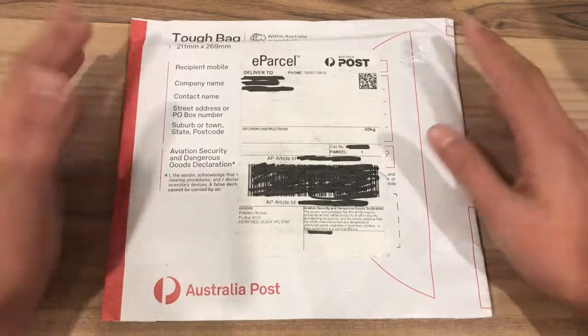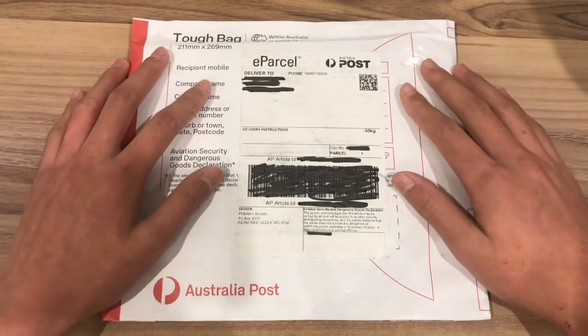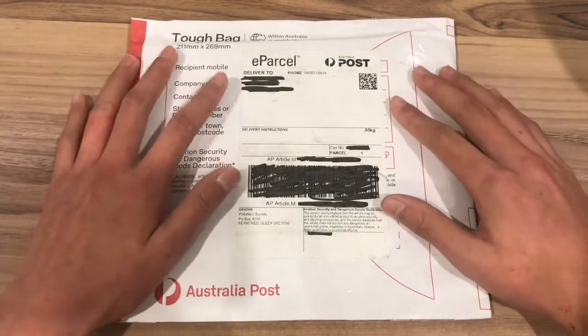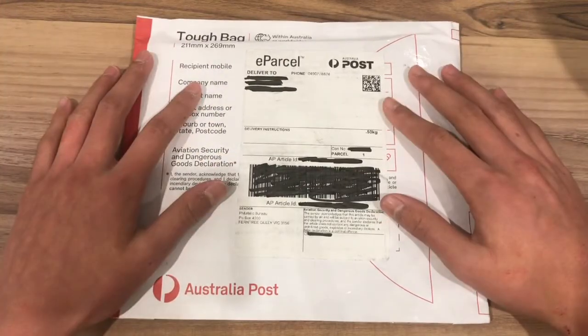Today we'll be unboxing the 2020 1/10th ounce silver coin from the Perth Mint which commemorates the 75th anniversary of the end of World War 2. Anyway, let's get to unboxing this.